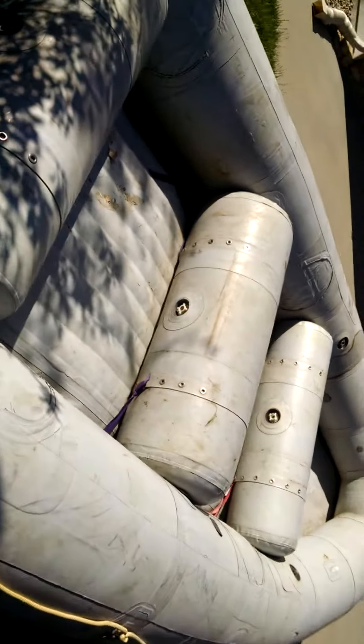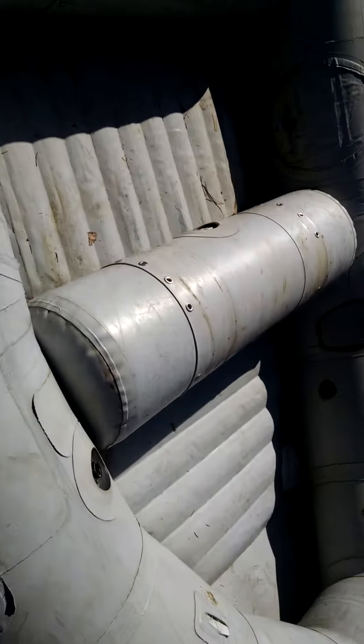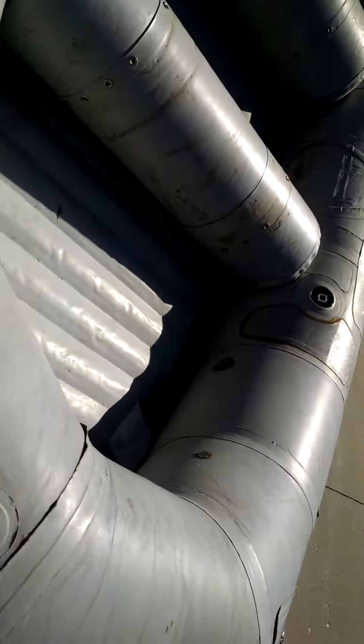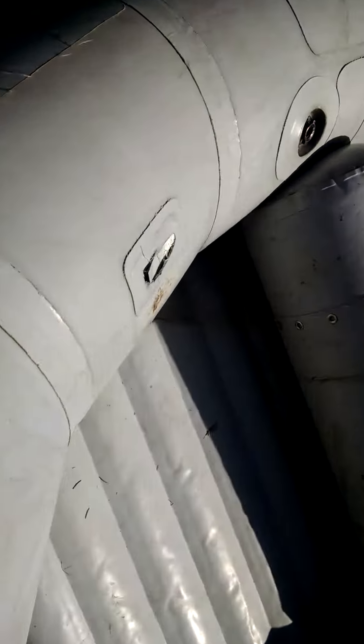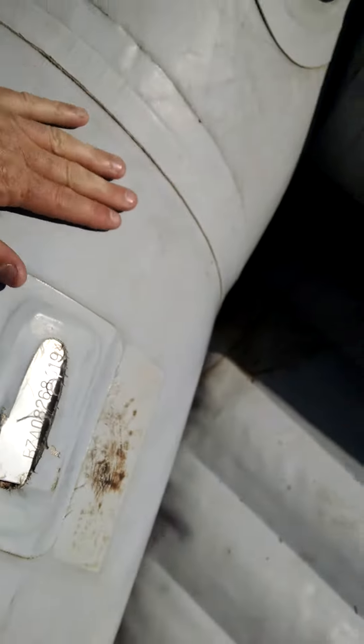All right, here's this 18-foot Riken. It's big. The serial number on it ends in 94, so I suspect it's a 1994.